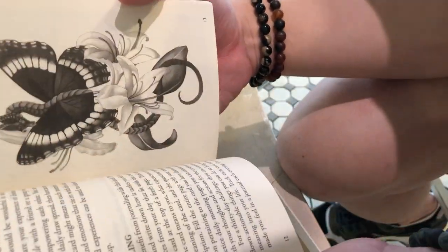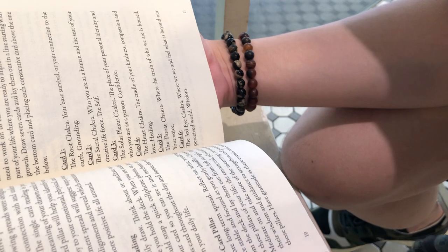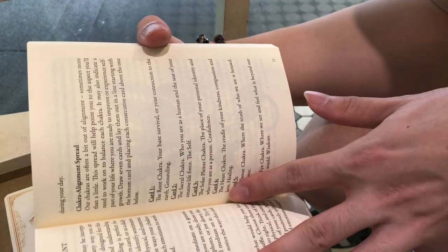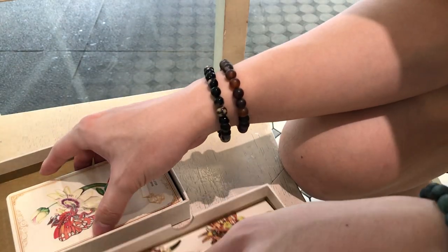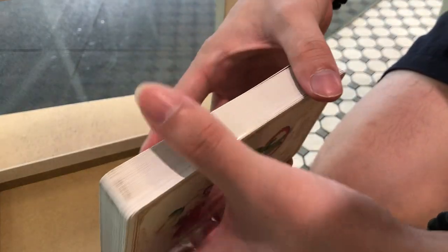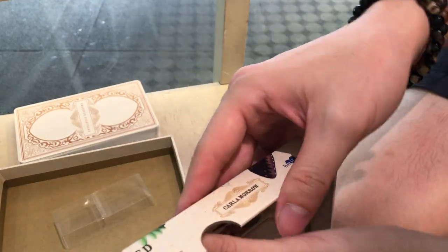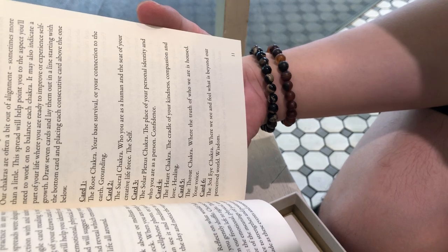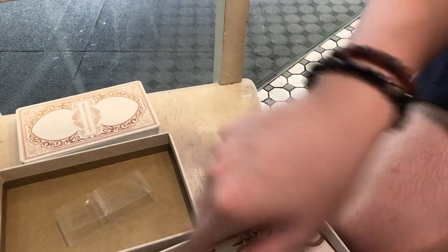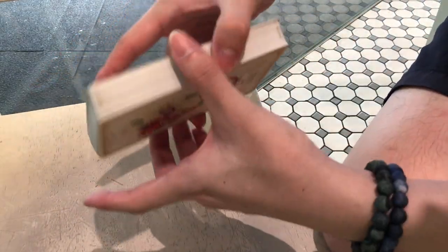There's a chakra alignment spread here. Seven chakras — draw seven cards and lay them out in a line starting from the bottom card. I don't really like spreads when they're too prescriptive, but this one doesn't seem like that. So we'll start from the bottom, like everything else in life.